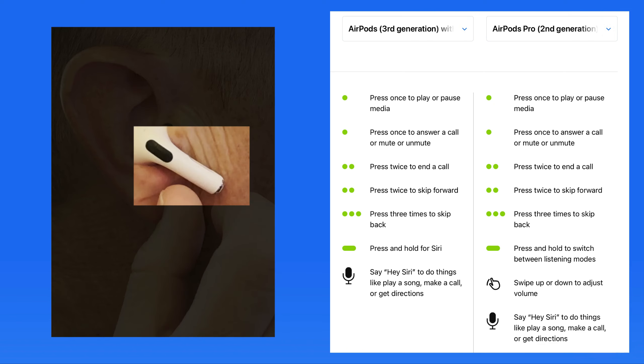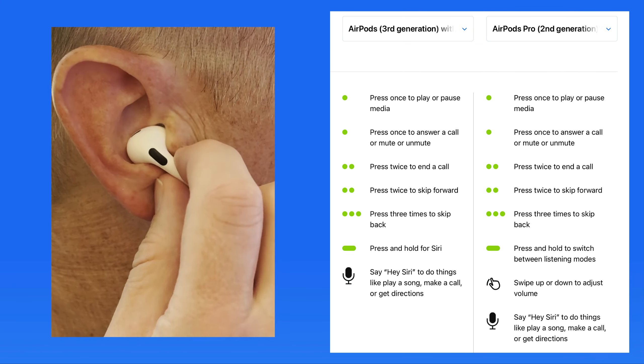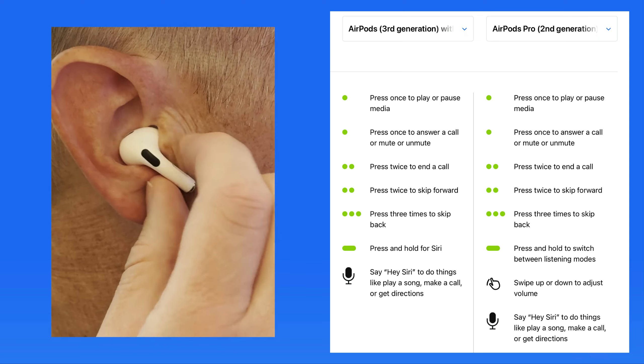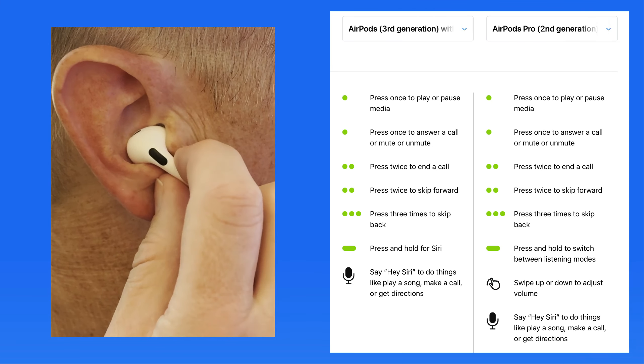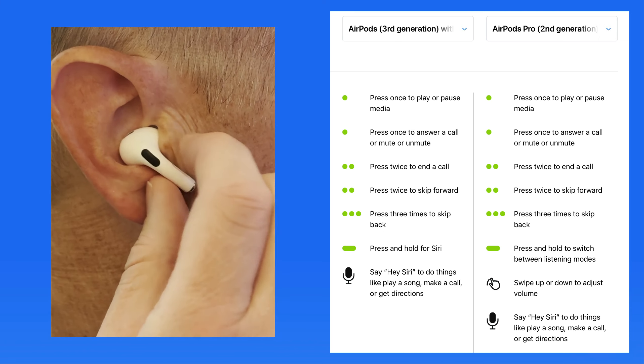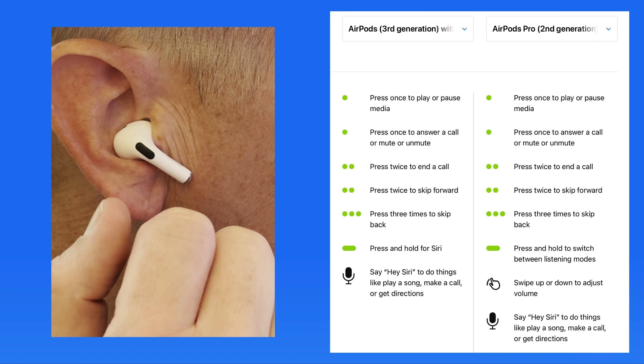The stem on the second generation AirPods Pro is also touch sensitive, so we can adjust the volume with a light swipe up or down on either AirPods stem. This can take some practice to get used to, but it's much easier than needing to pick up your phone or whatever device you're listening from to adjust the volume.